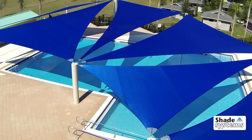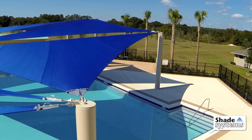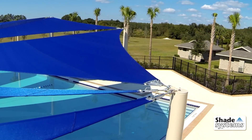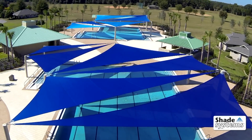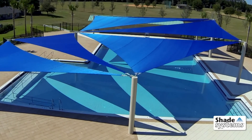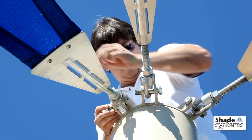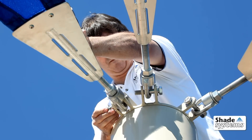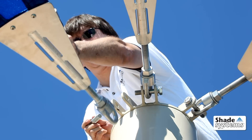Support columns and sail brackets work together as each canopy attaches at just one point per corner with an easy bolt connection. Shade Systems engineered this simple one-point attachment system to eliminate confusing cables and to ensure a tight fit each time. If you need to remove a canopy, just turn one bolt. It's that easy, thanks to our one-point attachment system.